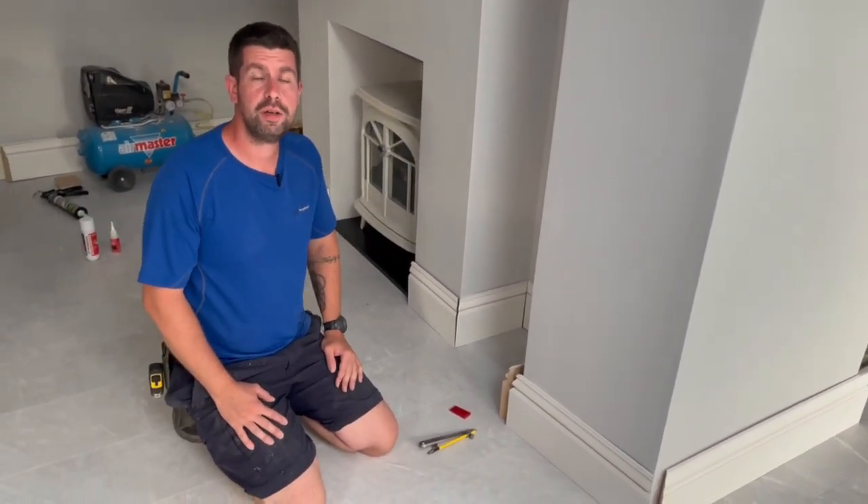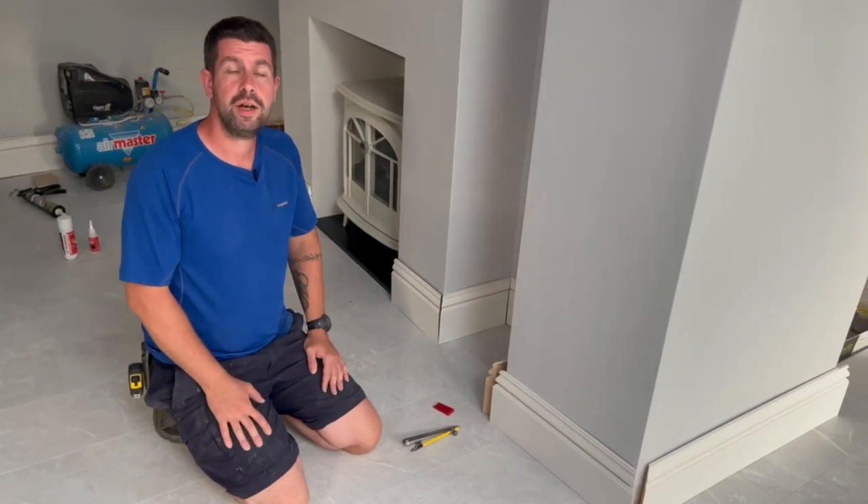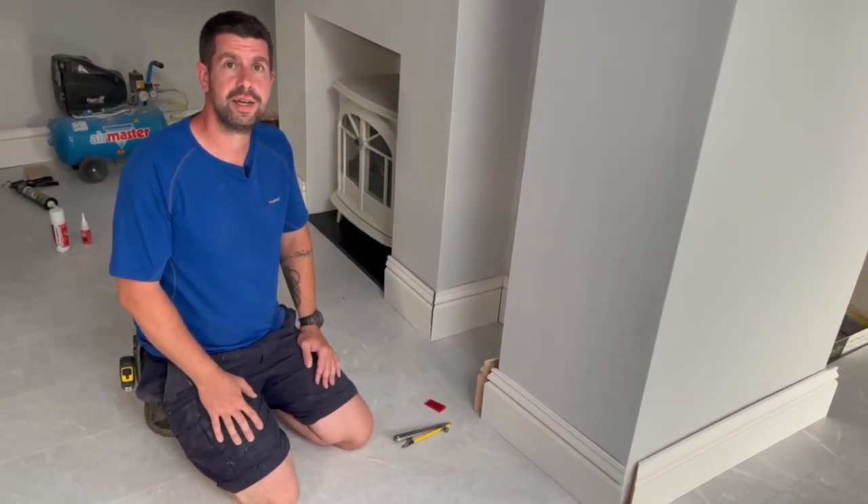I hope you enjoyed this video. If you did, please hit the like button, and if you haven't already, please subscribe to the channel. I'll see you next time.